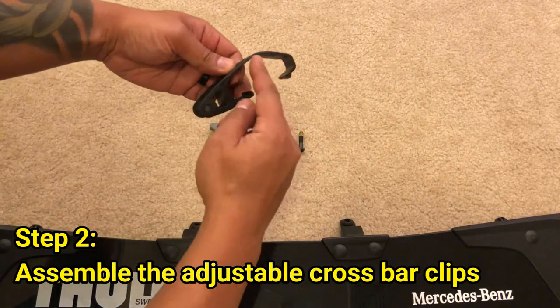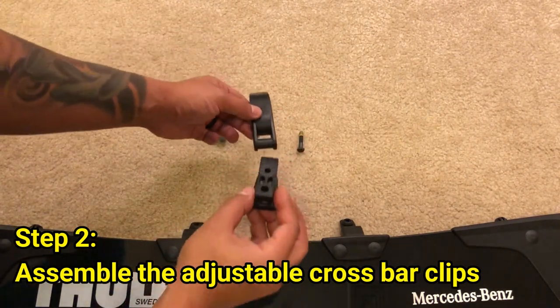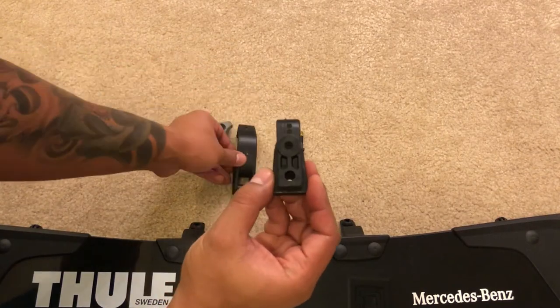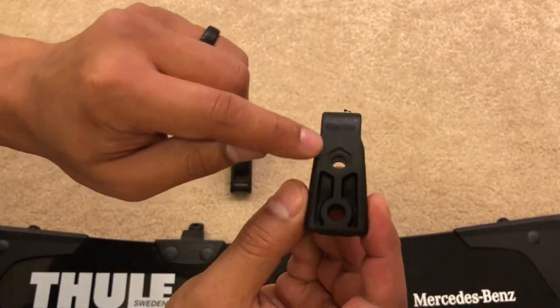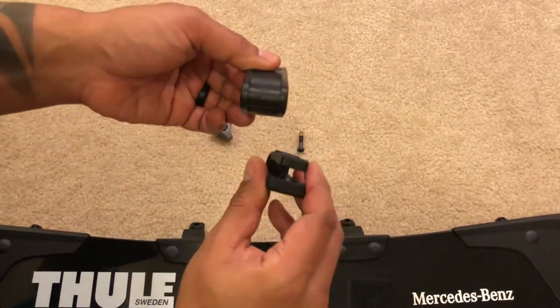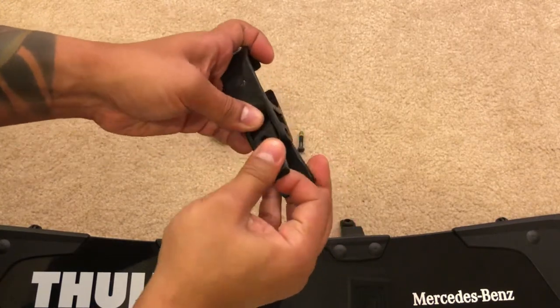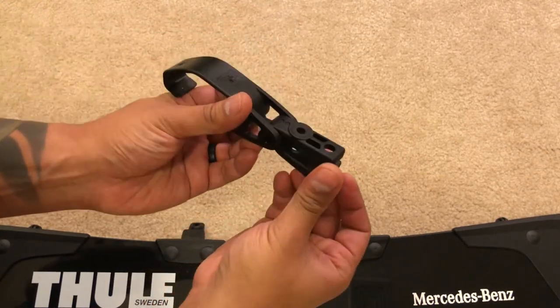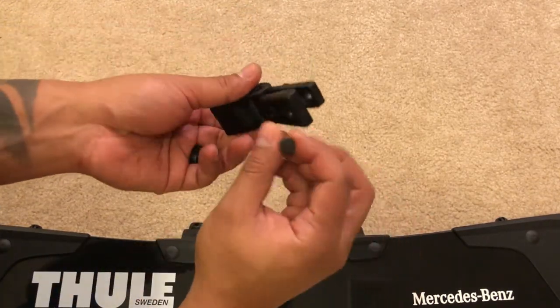So this is the clips for the crossbar. This is what is used to mount the fairing to the crossbar, and this is the arm. There's a circle on the top and a hex on the bottom. You want to attach this to the crossbar clips — open it up and slide it right through. Next, you want to turn it around and insert the hex bolt.